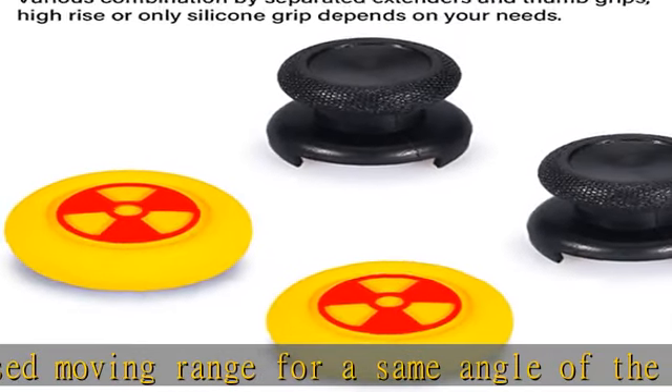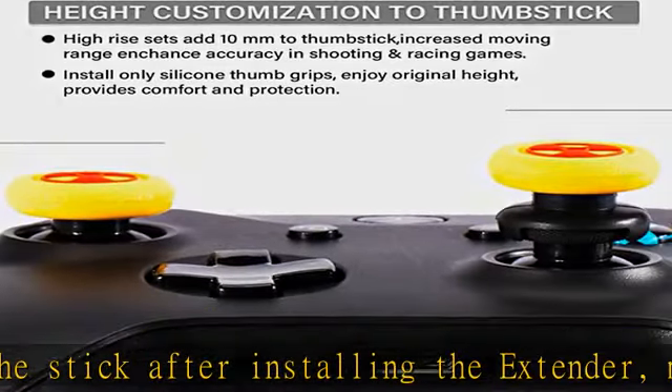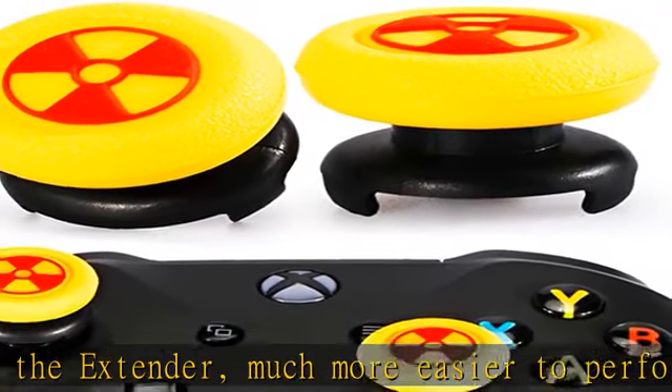Reduced fatigue. Best grip and comfort with the thumb grip cover installed. The soft rubber silicone material provides comfort and extra grip. Get a better experience in long session gameplay — makes everything under control.